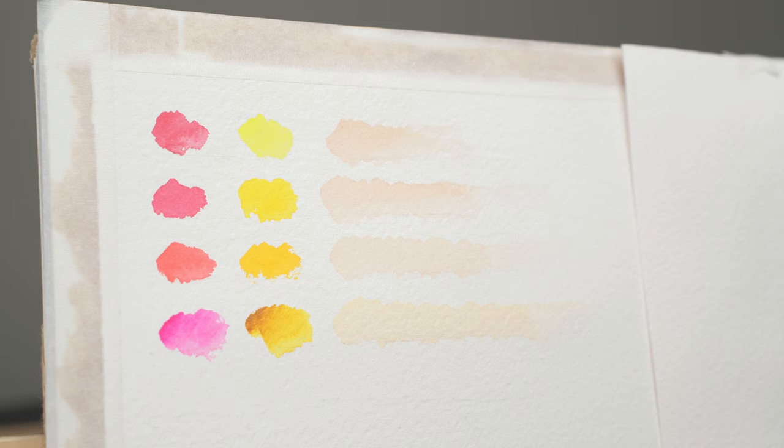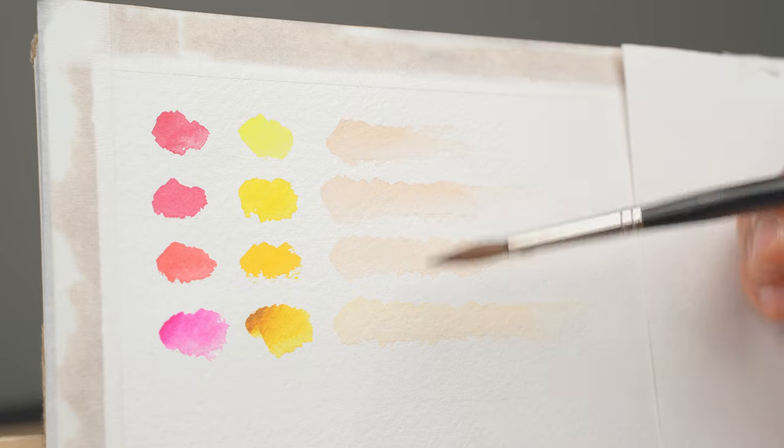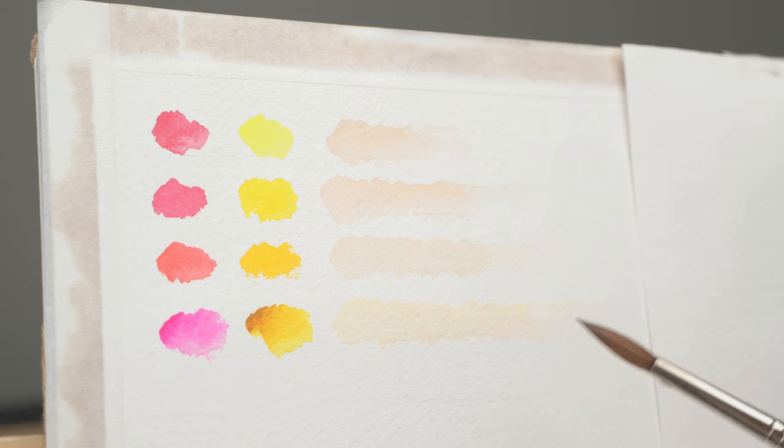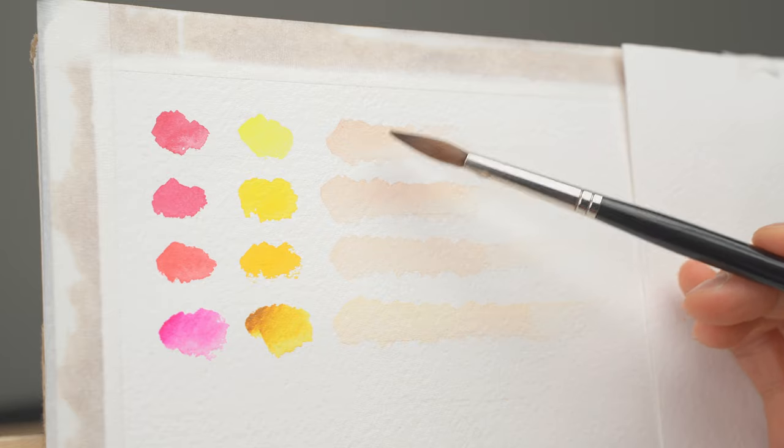You can do your own experiment to see what is your favorite combination. Of course you can also adjust the proportion of red or yellow in the skin color to make it more on the yellow side or more on the red side.